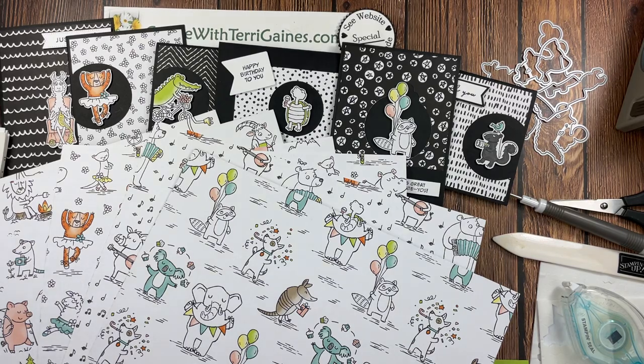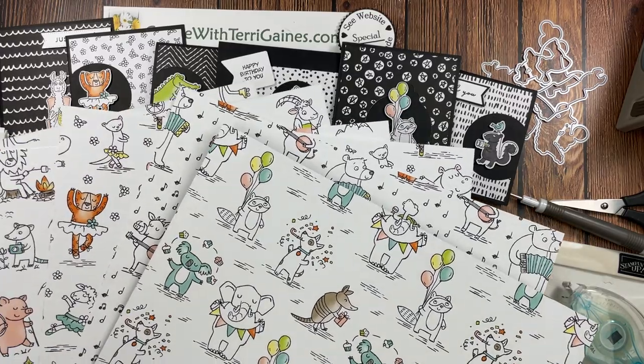Hi friends, it's Terri Gaines. In this video I'm sharing cards I created with the Zoo Crew Designer Series paper.